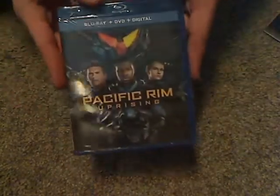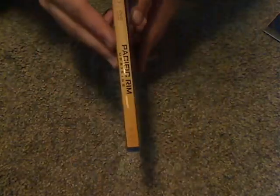The runtime is an hour and 51 minutes. Now let's go ahead and open this up.